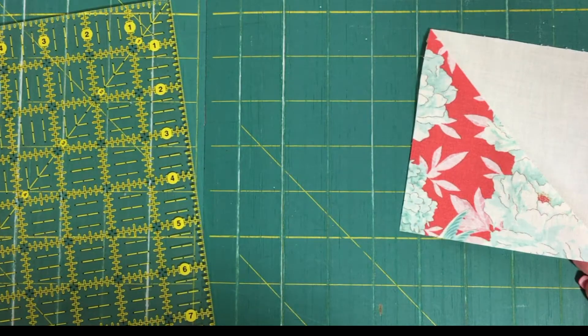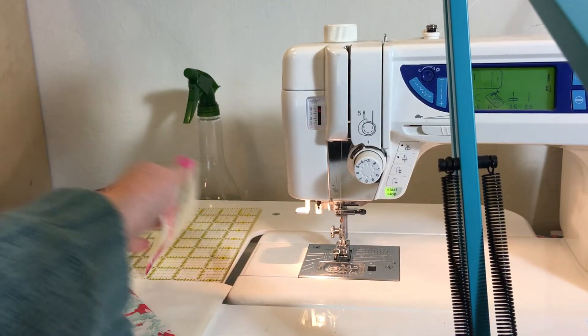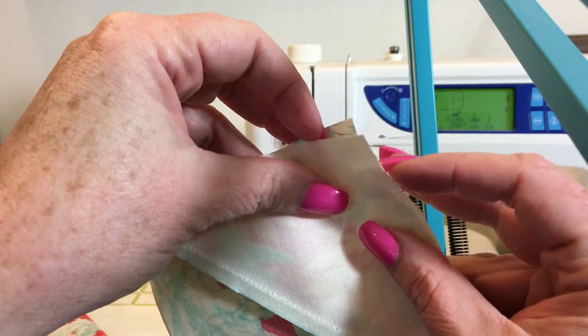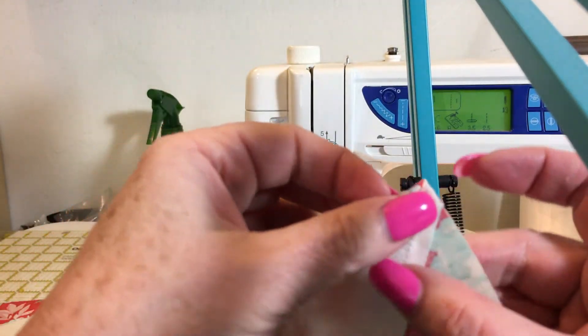Notice the way I hold my hands when I'm holding the ruler. If you put your hand flat with your palm on the ruler, it's going to slide more often than if you use the pads of your fingers. I also like to use my 12-and-a-half-inch ruler to carry my block back to my sewing machine.